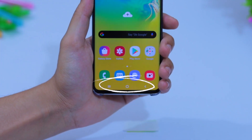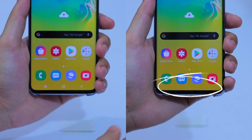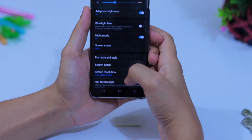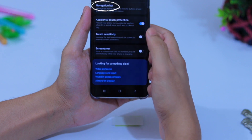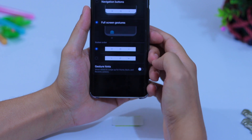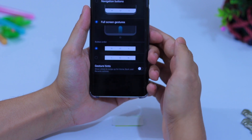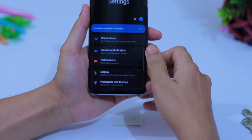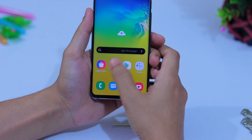If you are uncomfortable with the navigation bar you can hide it completely. Go to Settings, then Display, scroll down to Navigation Bar, and select Full Screen Gestures. Now turn off Gesture Hints. The navigation bar will disappear and you swipe up to go back, to the home screen, or for recent actions.